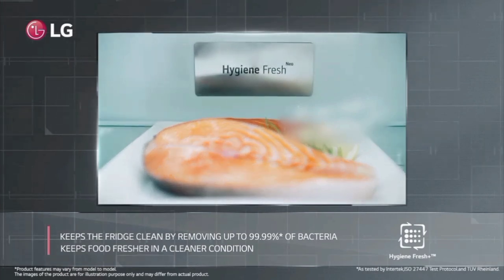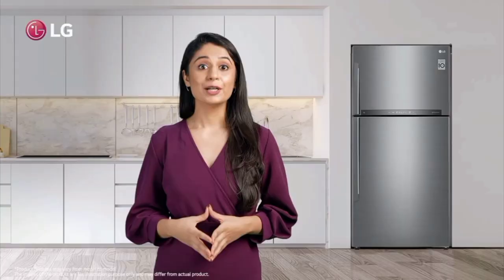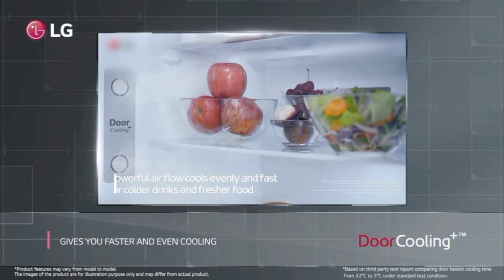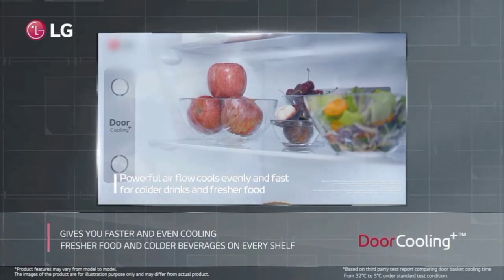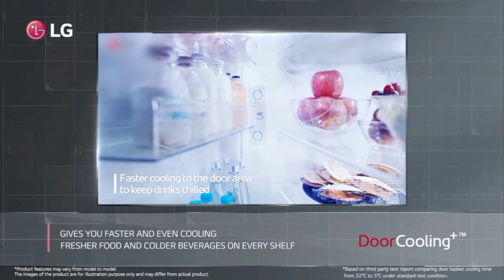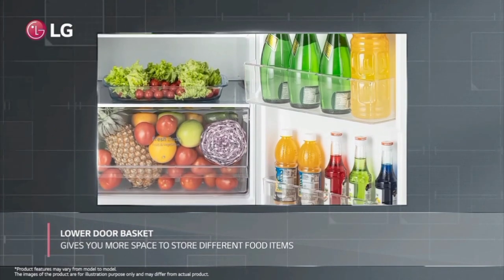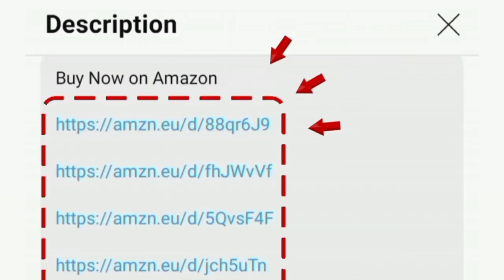We have all these features in this fridge. There is a link in the description box where you can find it. Thanks for watching.